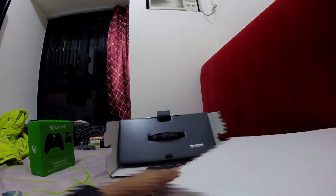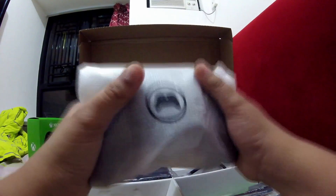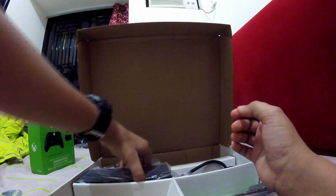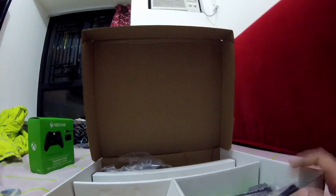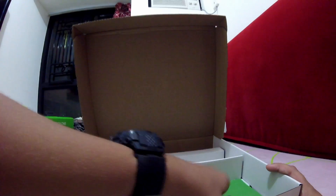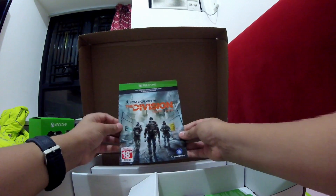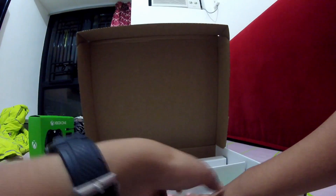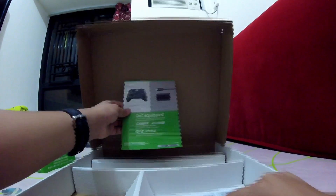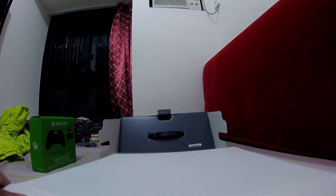First we get one Xbox One controller — we'll get to a setup video later. Then we have the power brick for the Xbox One, and an extender to connect the power brick to a power outlet. We have the HDMI cable, some leaflets, and the actual game disc. I need to make sure I don't show my Xbox Live Gold code on camera — I'll blur it in editing. It's a 14-day trial, and then another leaflet.